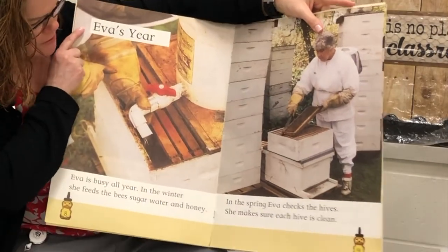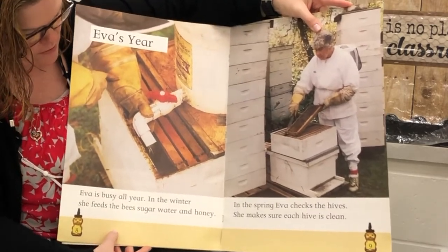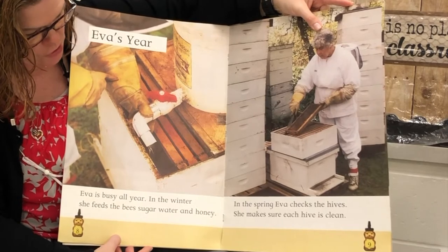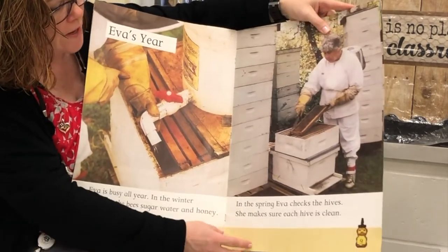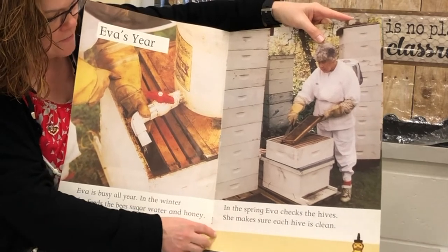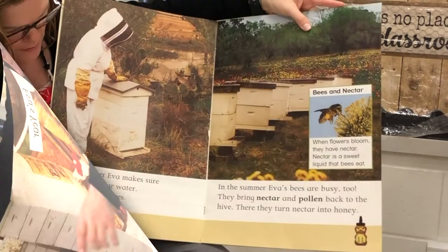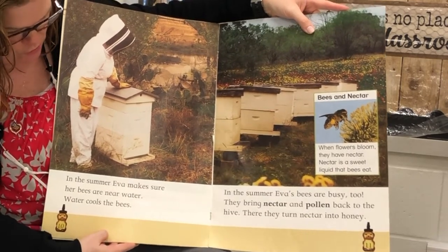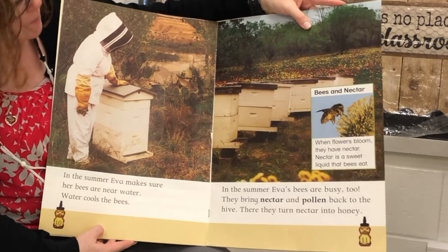Eva's year. Eva is busy all year. In the winter, she feeds the bees sugar water and honey. In the spring, Eva checks the hives. She makes sure each hive is clean. In the summer, Eva makes sure her bees are near water. Water cools the bees.